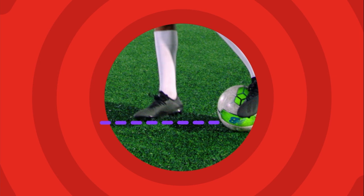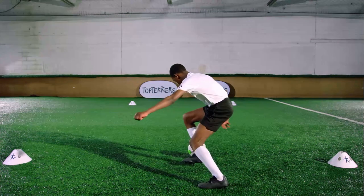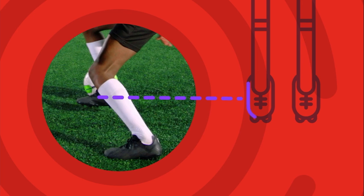When the ball is in line with your foot, use the inside of your non-standing foot and drag the ball between your legs. Accelerate away from the defender.